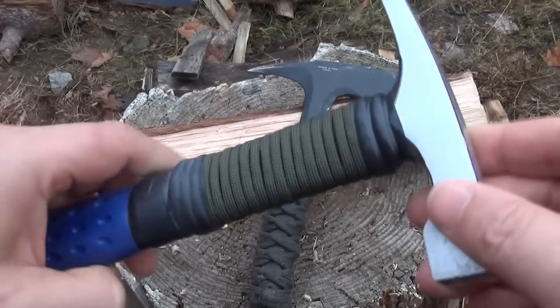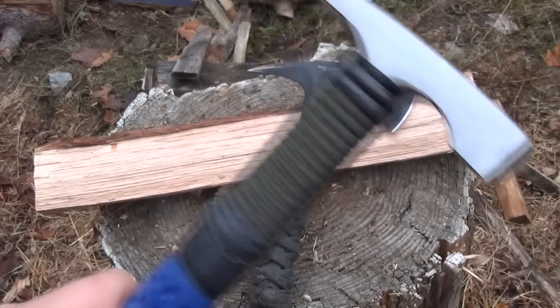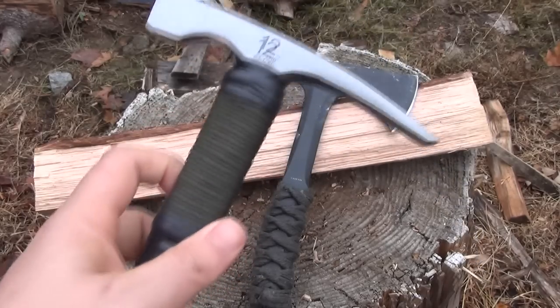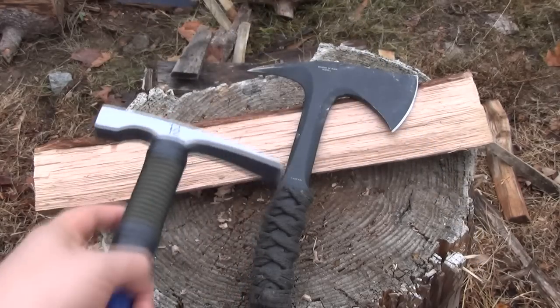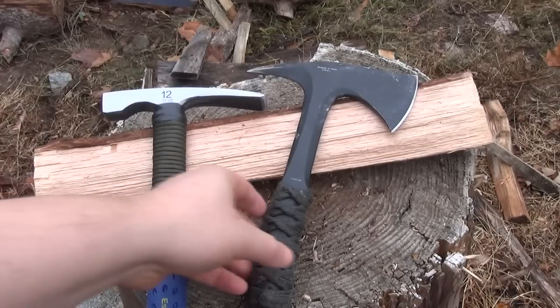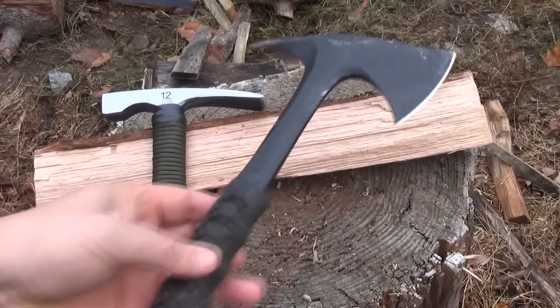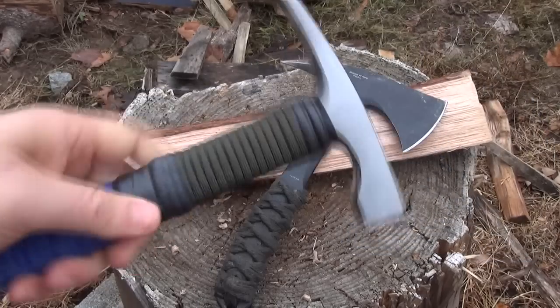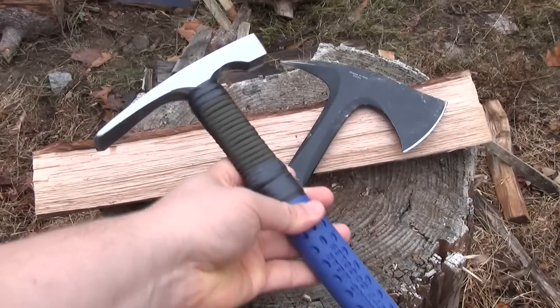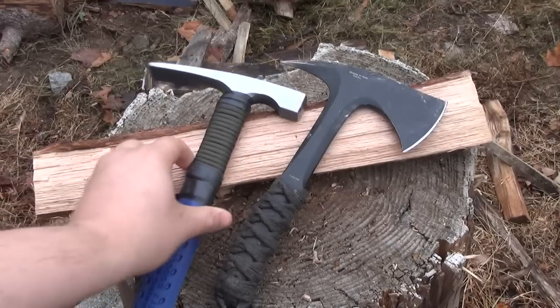You might ask why I wrapped it in paracord. Well, first of all, I needed to make it more tactical. Putting paracord on anything just makes it automatically tactical — there's no actual reason, you know. This thing looks so ninja-like, so this was just my attempt to have some sort of coherency of theme there.